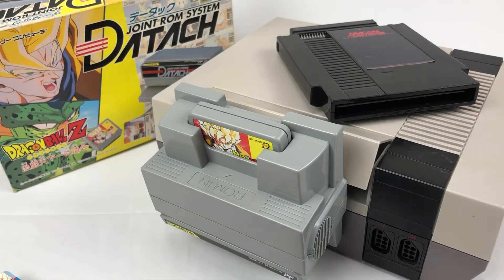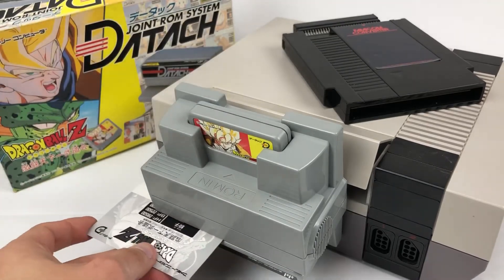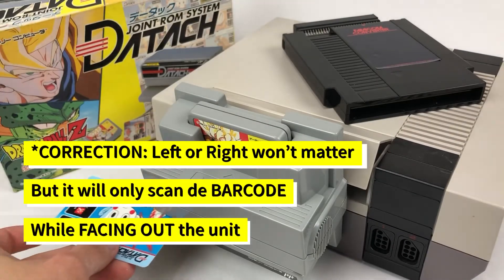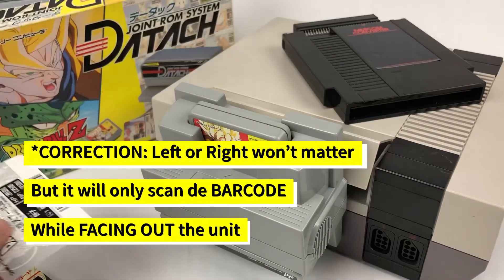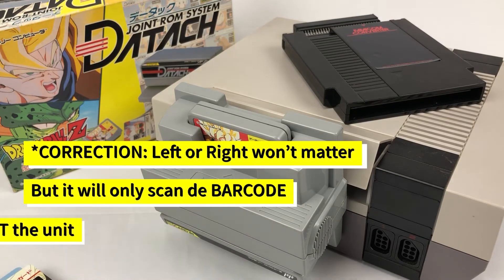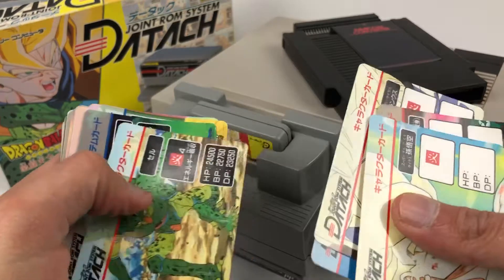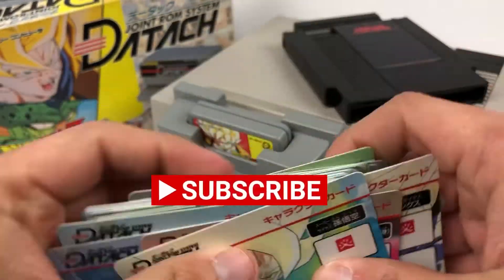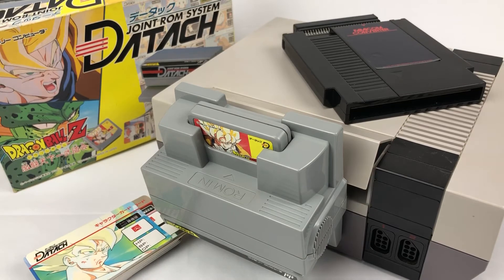The card reader will work the same way as if it was on the Famicom. You can scan the cards whether it's facing up or facing down — that doesn't matter. It will read the cards no matter what, and it doesn't matter if you go left to right or right to left, it will work either way. That's the Daytouch unit for the Famicom and NES. Hit like and subscribe, and soon I'll be making a complete guide on the other games and what else to know about this amazing peripheral.